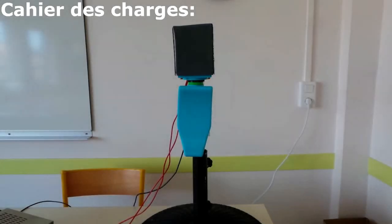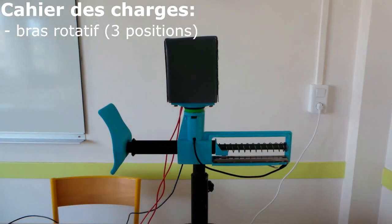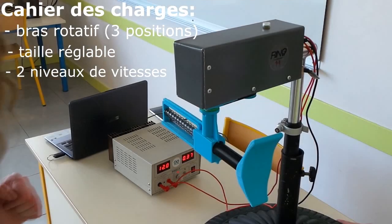Lors de la rédaction du cahier des charges, nous avons décidé que notre projet devait comporter un bras rotatif proposant 3 positions. Nous avons aussi exigé de notre système qu'il s'adapte à la taille du boxeur et qu'il propose deux niveaux de vitesse différents.